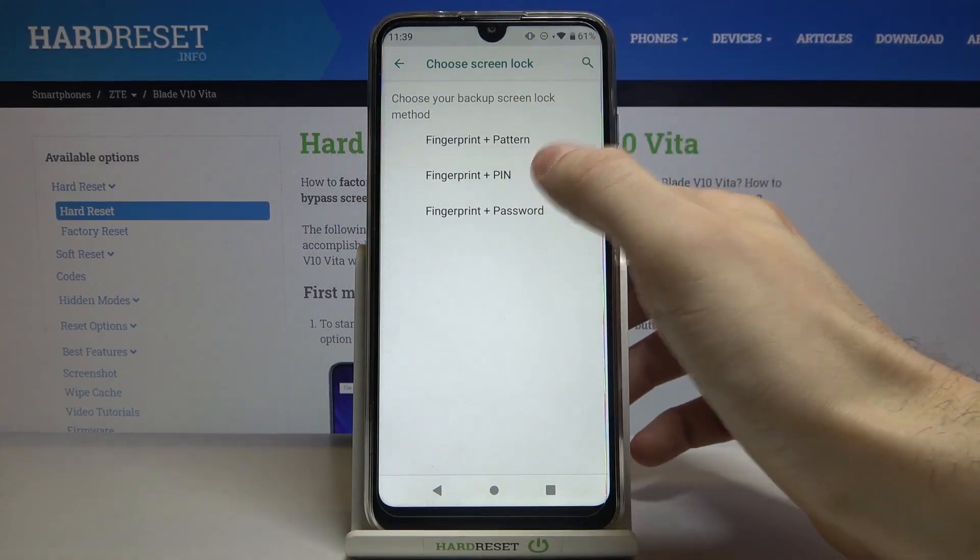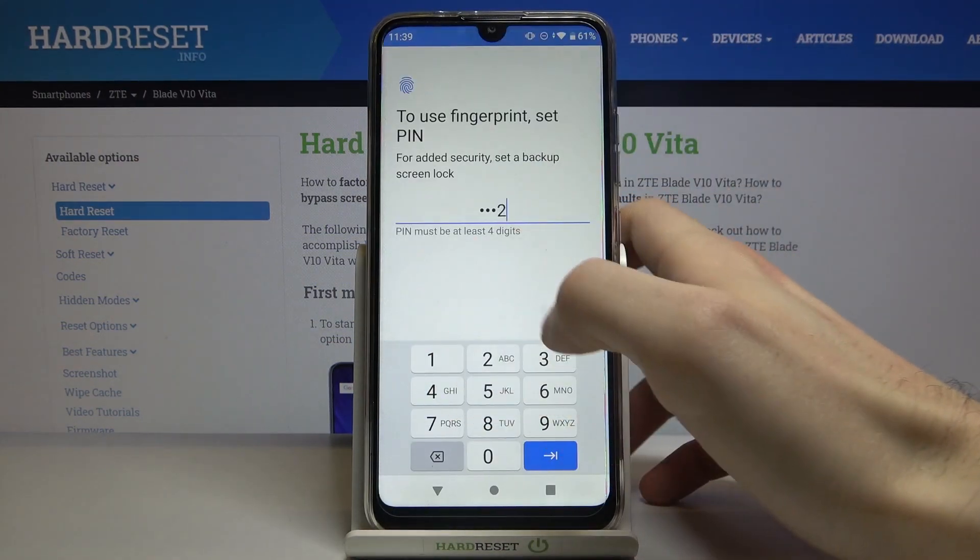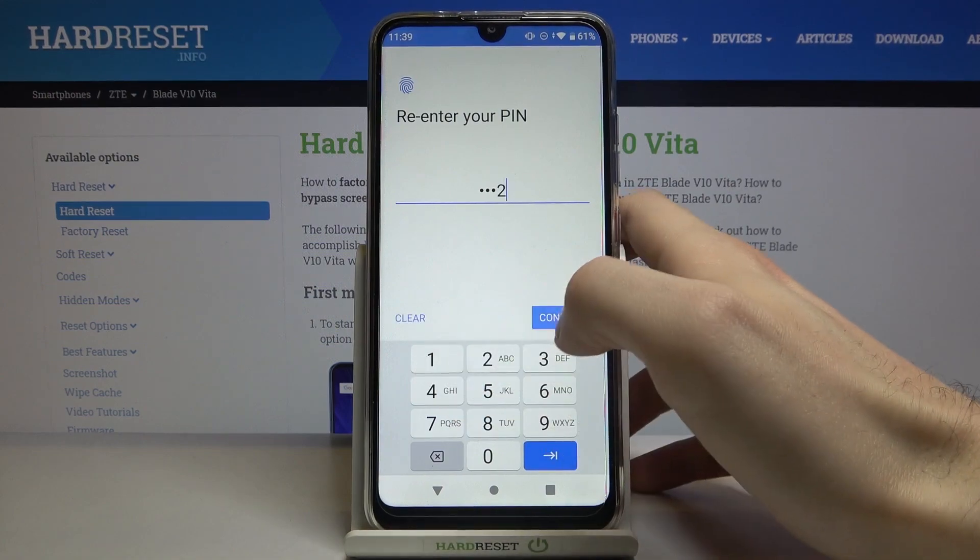pin, or password. Let's select, for example, pin. Then you have to enter your pin and confirm it.